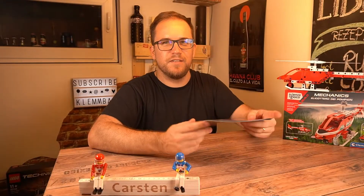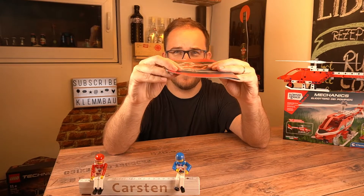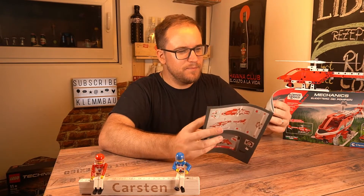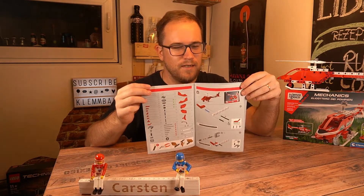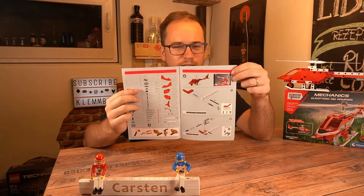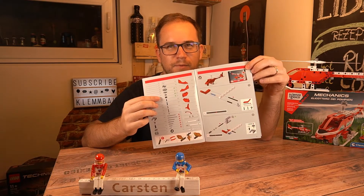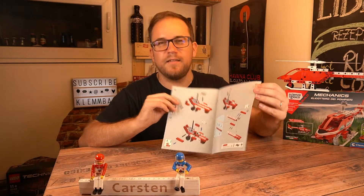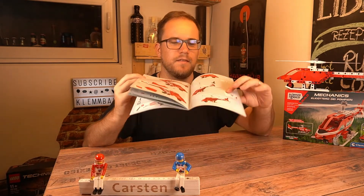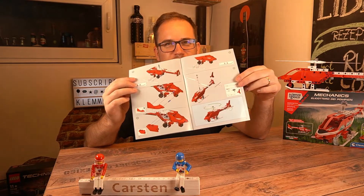Let's have a look at the instructions. They are very slim — you complete this set within 33 steps, which is quite okay. On the first page you can see all the parts in the set, then we already start building. There are also instructions available for your mobile or tablet, and in the end the booklet just shows the features of the set.